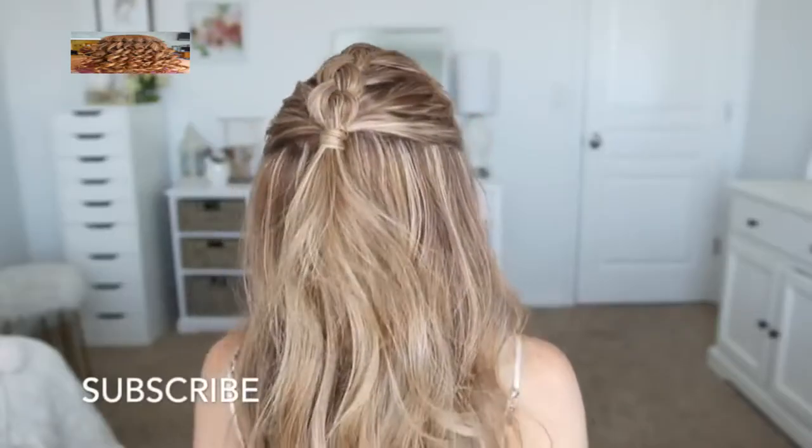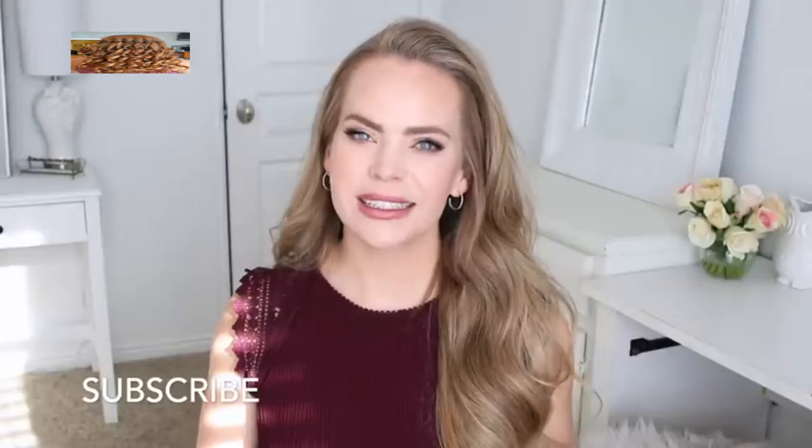Make sure to like and subscribe, click the notification bell, all the usual things so you never miss any future uploads, and let's get started.